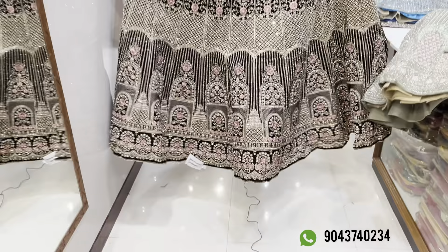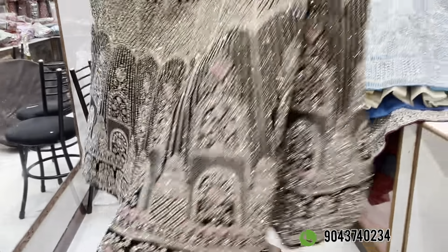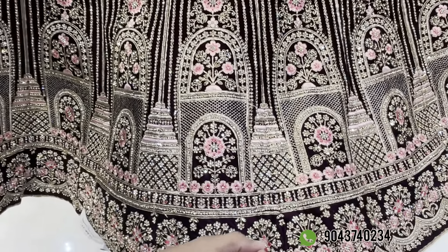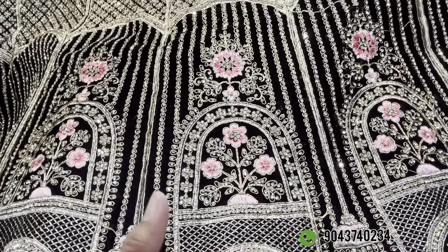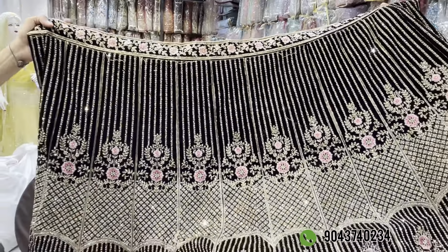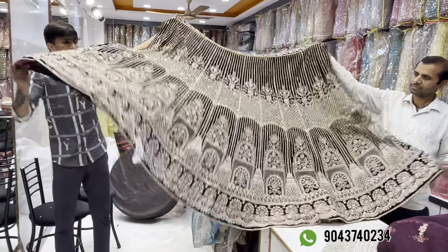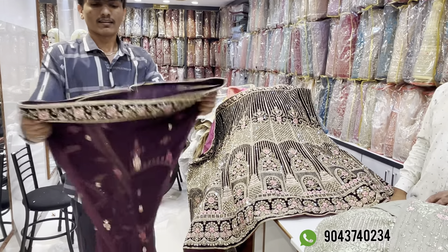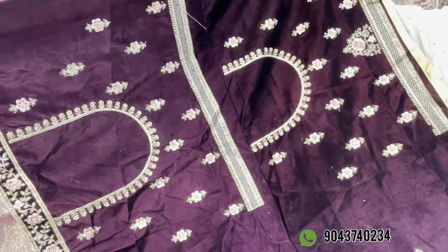Next is bridal wear — full zircon, full super design. Originally Rs. 30,000, now available at Rs. 17,850. There are four color options with super temple design, two files netted, pure zircon work, and super first-class neat finish. You can compare this in the market online. It has tags and you can see the value. The blouse is included — fresh piece, super work, and separate charges for blouse stitching.